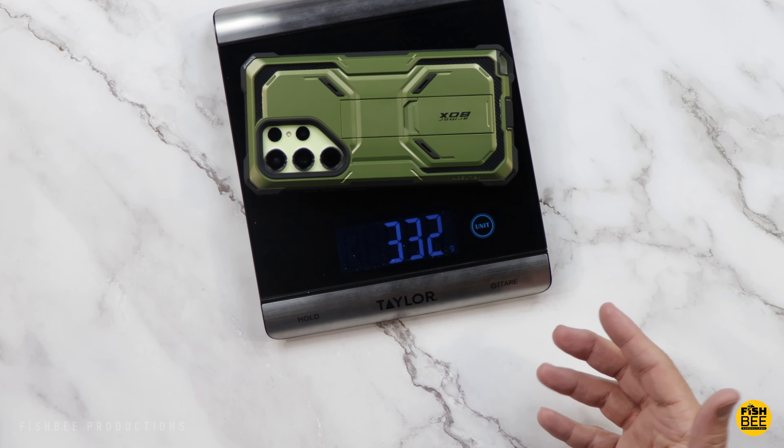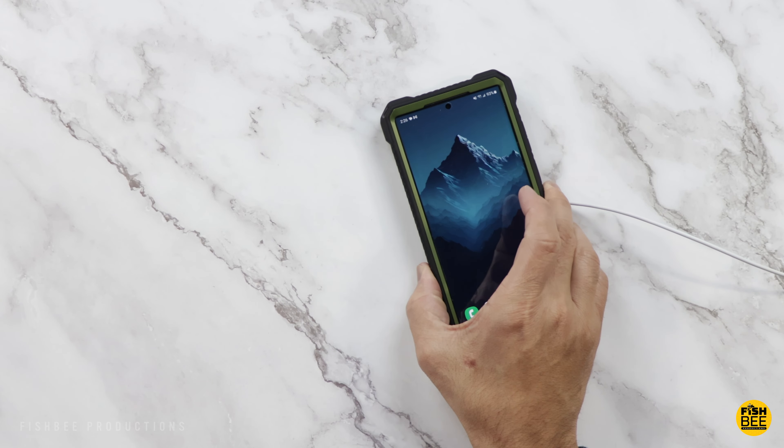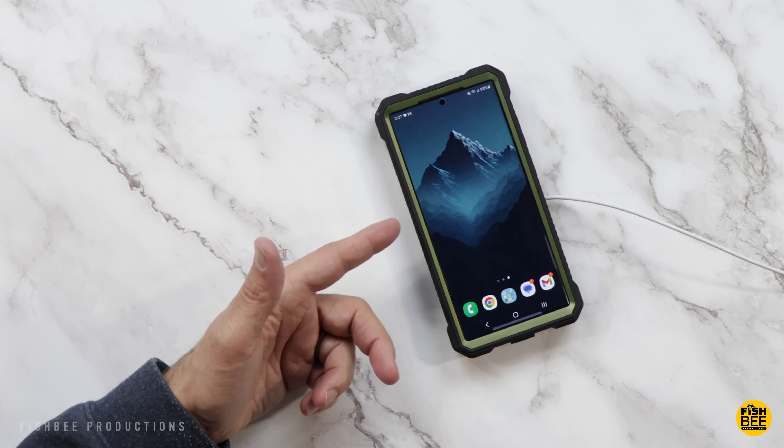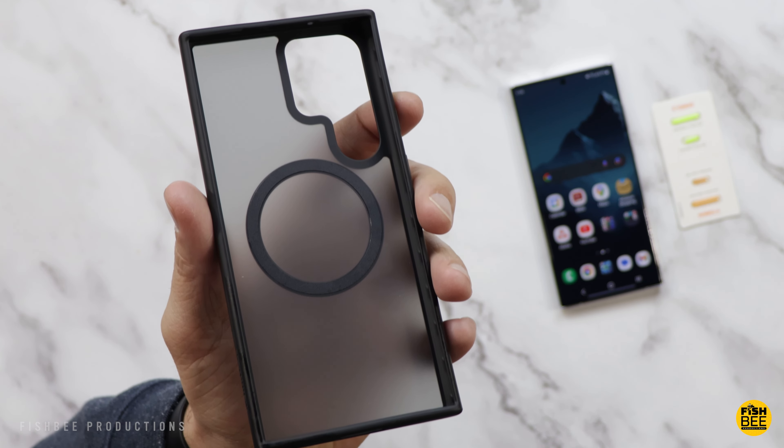The case itself weighs 96 grams, making it one of the heavier cases out there. It weighs in at 332 grams with the case installed. Surprisingly, it does work with wireless charging even though it's pretty thick on the back.